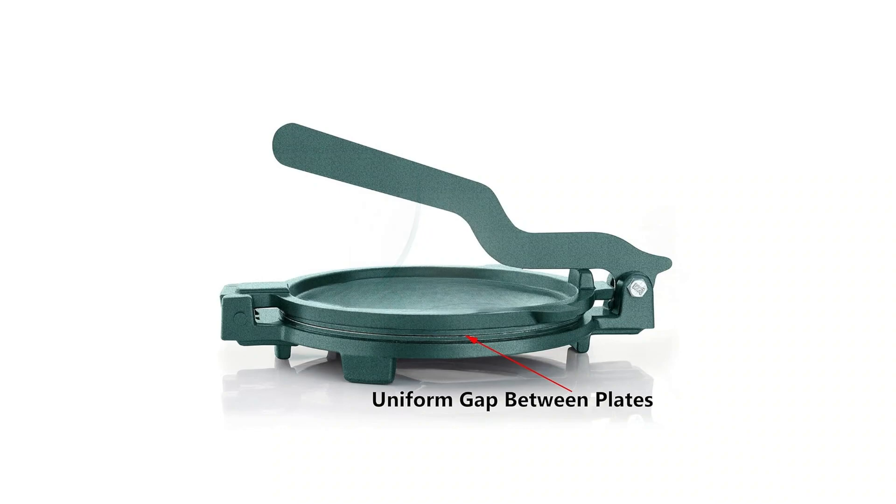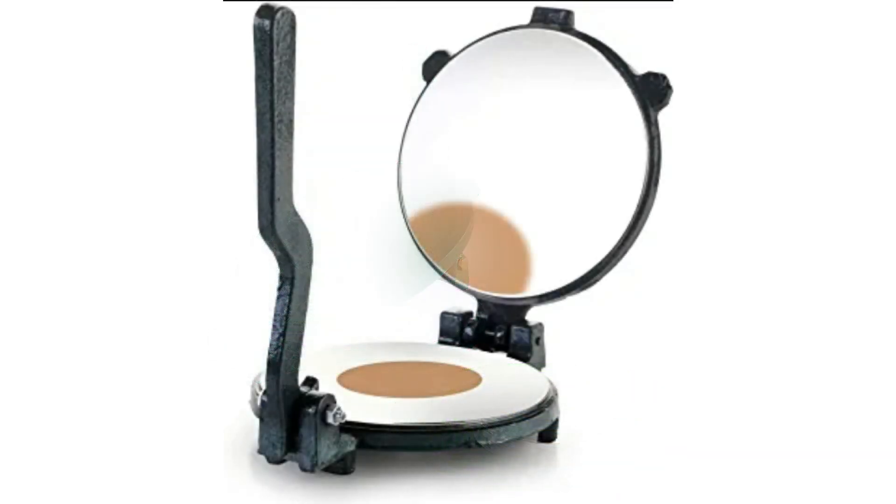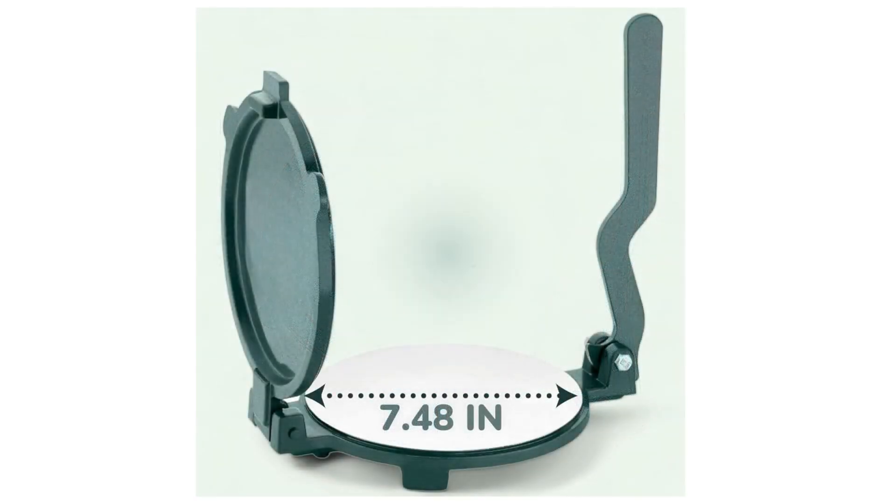This is a very easy-to-use and efficient roti maker press which helps you make authentic and delicious rotis, khakras, papads, chapati, puris, and empanadas. It features dual-heated stainless steel plates which press the dough on both sides and complete the process very quickly.